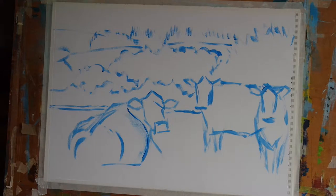Now I'm going to do what's called a colour beginning and this is a really fun and easy way of creating a range of textures and colours on the painting and just seeing what kind of effects you get.